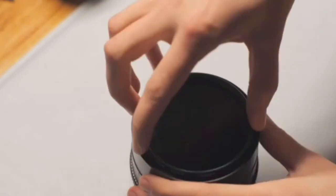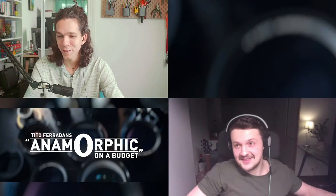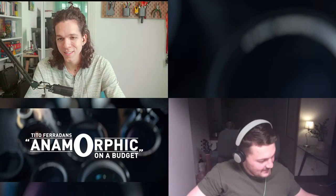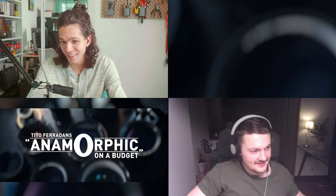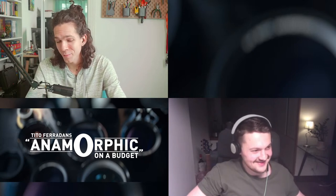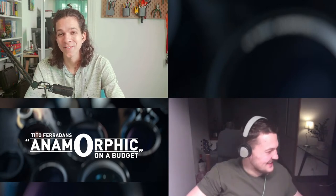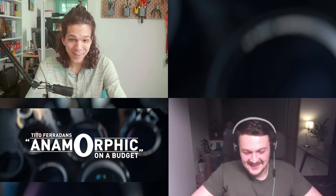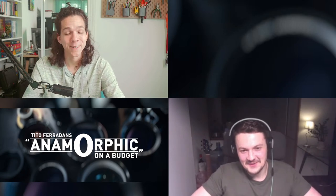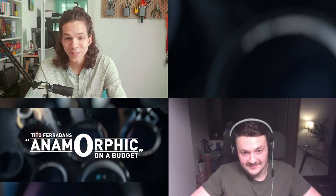We're getting to the end of the stream with four minutes left. This was one of the quietest streams in terms of audience questions — I think everybody was just mesmerized by everything being shown. If anyone has questions now is the time, otherwise let's talk about what Max has planned next.